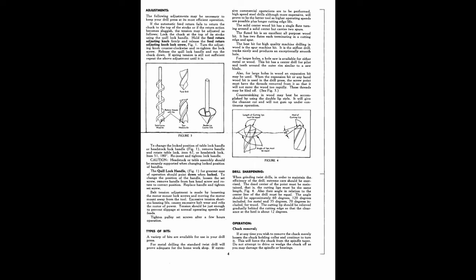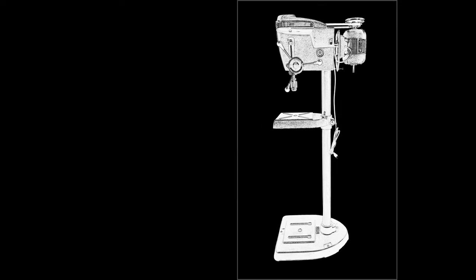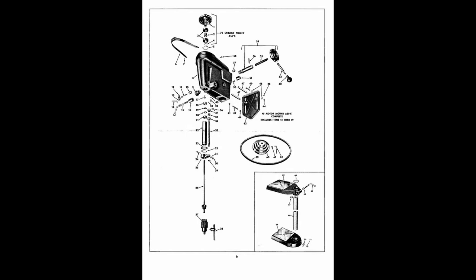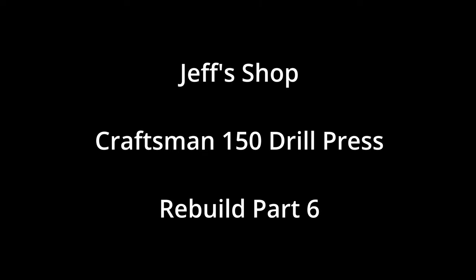This is part six in the Craftsman 150 Drill Press Rebuild Series. If you haven't seen part five, click the link at the top of the screen. In this video, we'll be cleaning more parts and polishing them. Hello everyone, I'm Jeff, and welcome to my shop. This drill press isn't going to get rebuilt by itself, so let's get started.